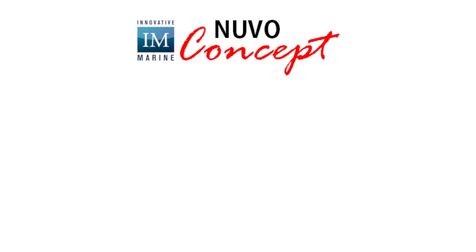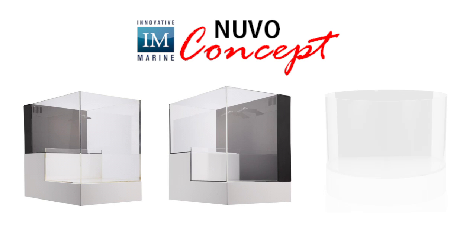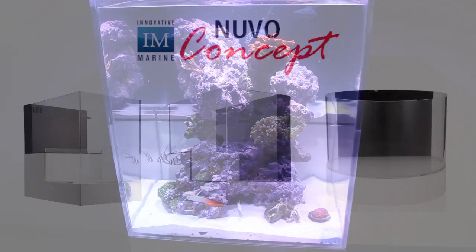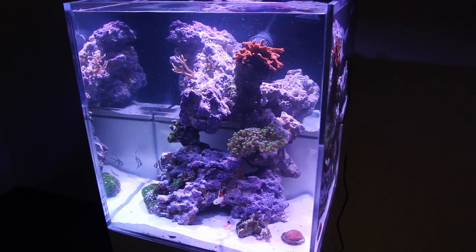The Nuvo Concept line includes the Abyss Dropoff Peninsula, Abyss Dropoff Panorama, and the Cylinder Atoll Aquarium. In this video, we're going to go through a complete setup of the Peninsula Dropoff Tank at our headquarters here in sunny Southern California.